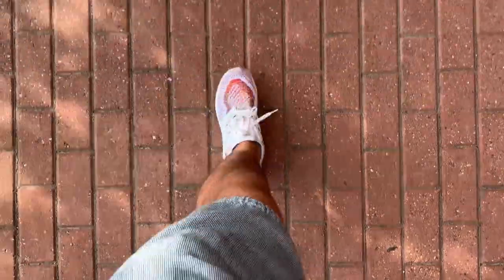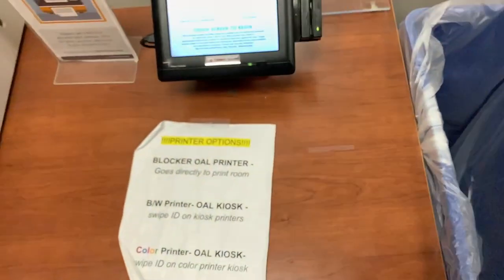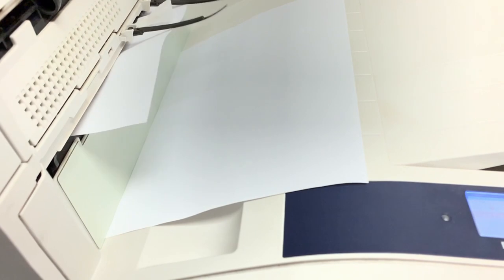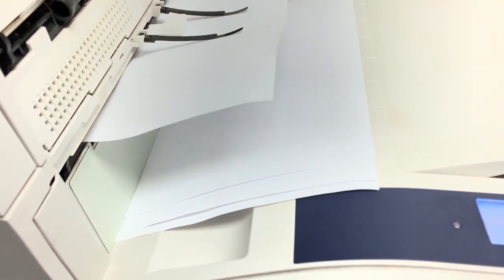Then we have to go to class. On the trip to class I feel really disconnected from reality because I'm just so tired. We have to stop by the printer because I have to print out my homework — can we just appreciate how evenly this printer stacks the paper? It's so beautiful. After some very labor-intensive stairs, we finally make it to class.